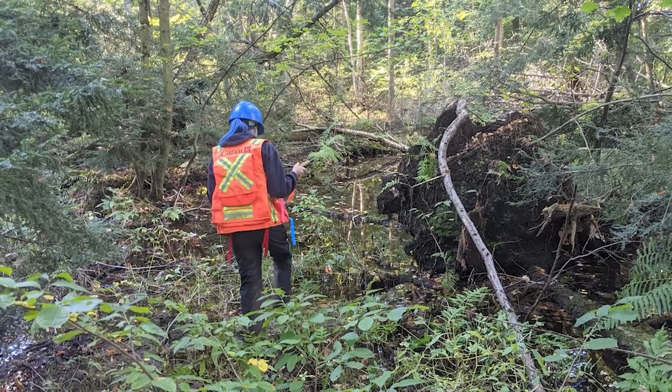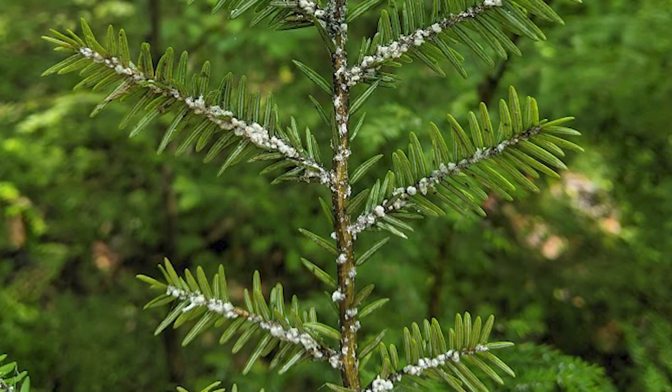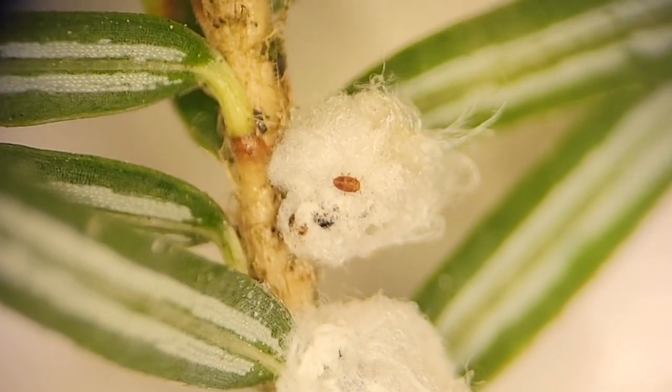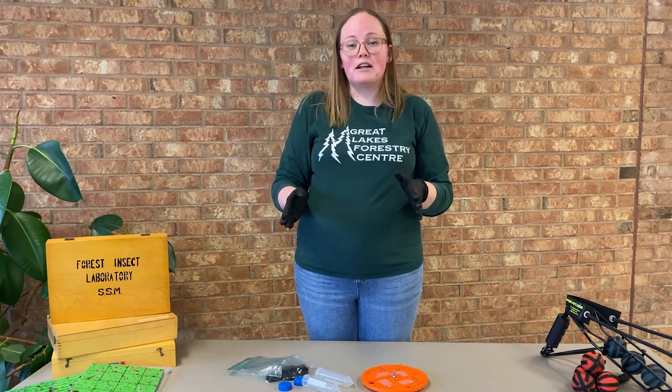When you're out there, you can also monitor your trees visually and look for little white cotton swab tip-like ovisacs on the underside of your hemlock branches. This is indicative of a Hemlock Woolly Adelgid infestation. If you think that you have Hemlock Woolly Adelgid in your woodlot, please contact the Canadian Food Inspection Agency, because they follow up on all suspicious reports.